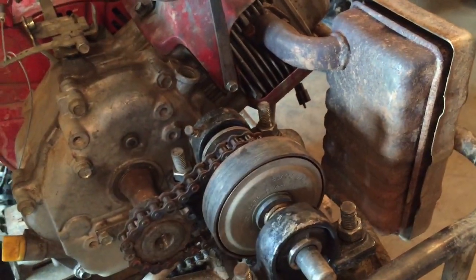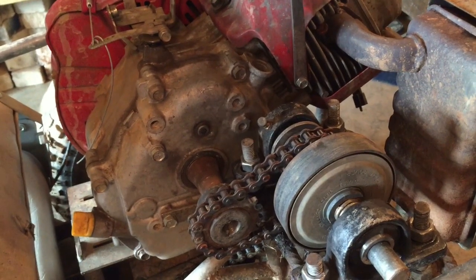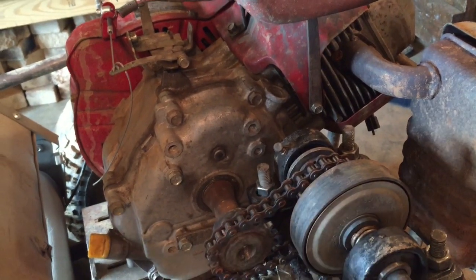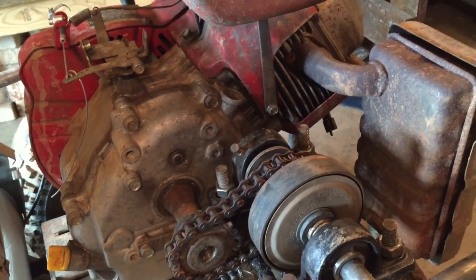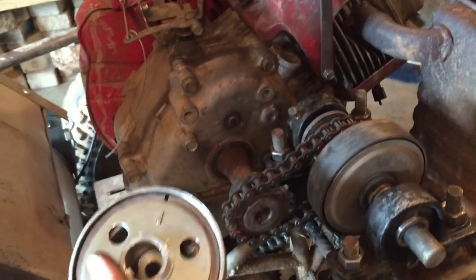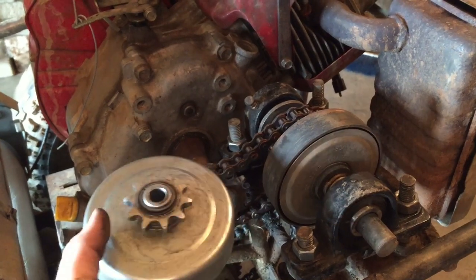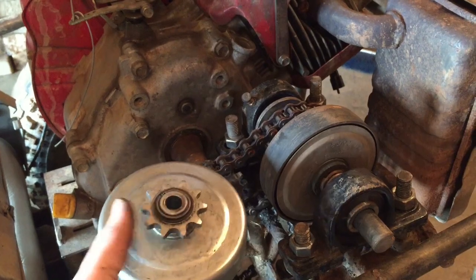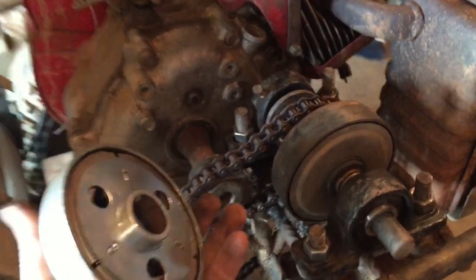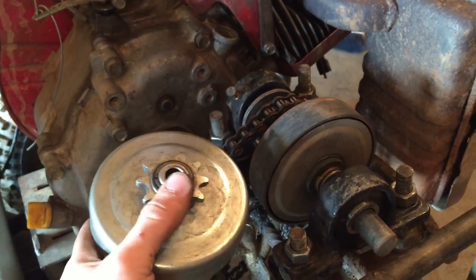What I want to do is use the clutch from the big trike — the 14 and a half horsepower trike I made. That thing was so dangerous and scary to ride; the only way to stop it was to turn it off, and all the teeth are gone in third gear. So the big trike has been reduced to a giant pile of scrap. I'm going to attempt to put its centrifugal clutch onto the go-kart shaft.